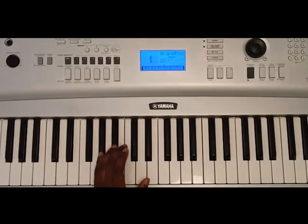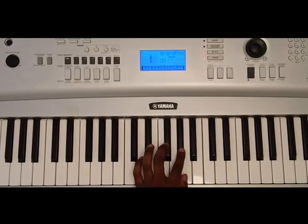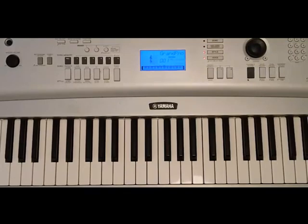So the scale at regular speed. Now let's play the song a couple of bars, and then we'll break down the chords.